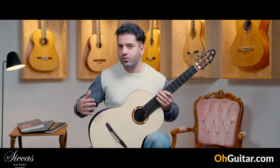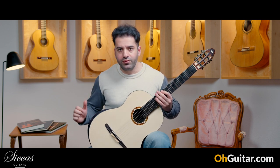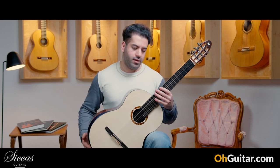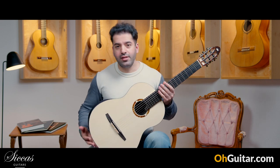It's a part of the guitar, because usually you see a lot of arm bevels you can remove and put back, but this one is a part of the guitar. You also have an elevated fingerboard. Let's see how the guitar sounds.